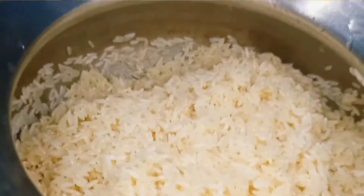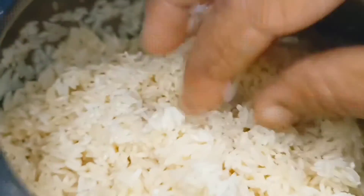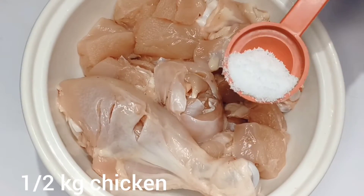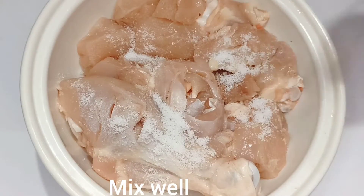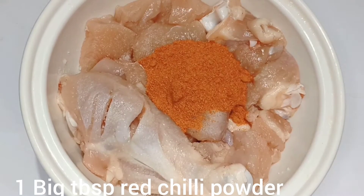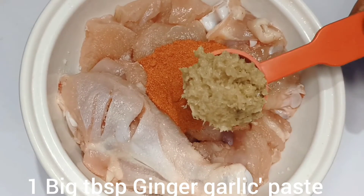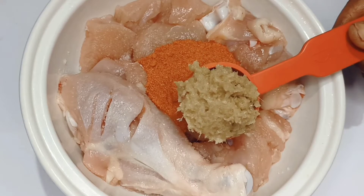I am going to wash this biryani for 3 glasses of water. I am going to add 1 cup of salt.